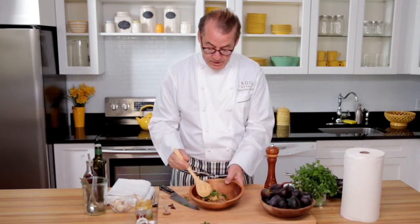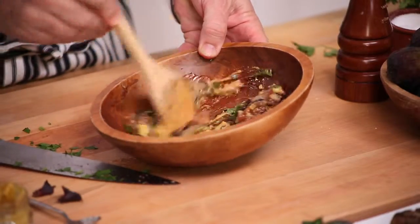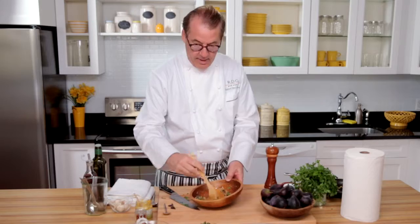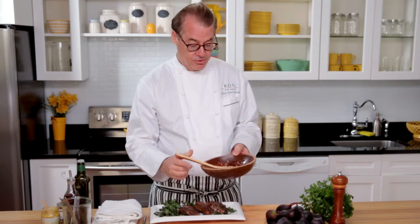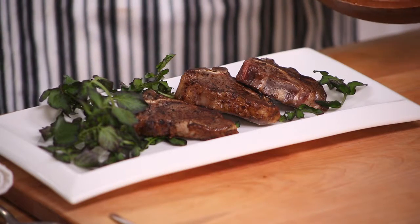Now I'm going to mix it up and turn the whole thing into this luscious, flavorful fig and mustard relish. And that is it — this is a very simple and delicious fresh fig mustard sauce, wonderful with roasted meats, roasted chicken, or grilled meats. Here I have some wonderful lamb loin chops.